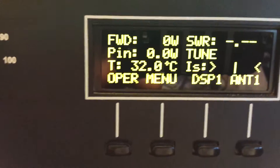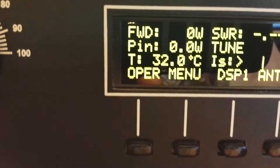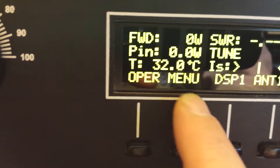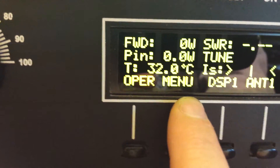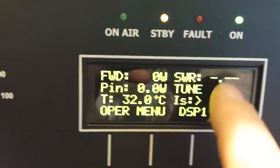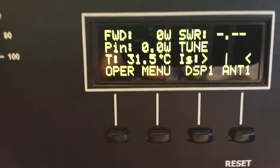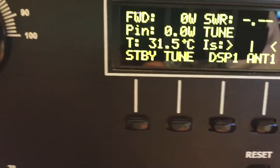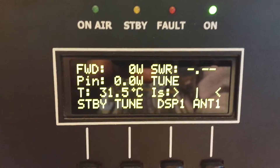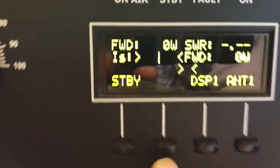What we're going to do is go into the operate position by pushing this button here. You'll notice this will change from menu to tune when we push the button, and then there'll be some changes up here. You'll have a bar graph for this top line after we actually key the amp. Now as you can see we're in the operate position. We'll push the button and go into tune. You can see how the display has changed.